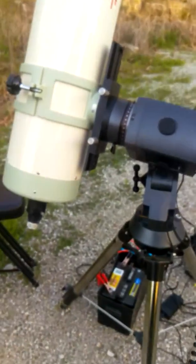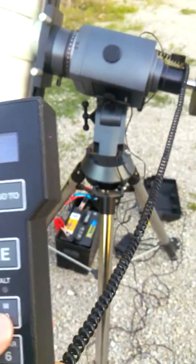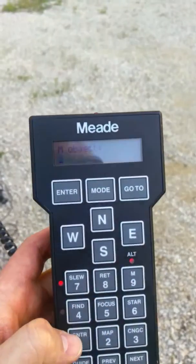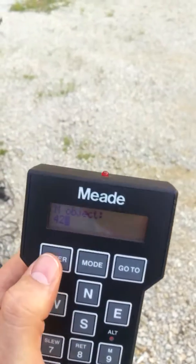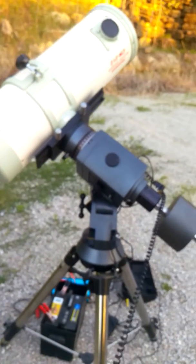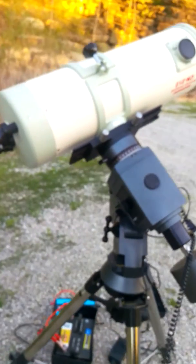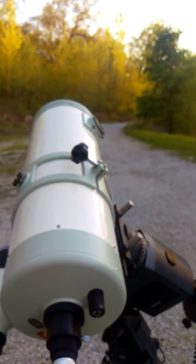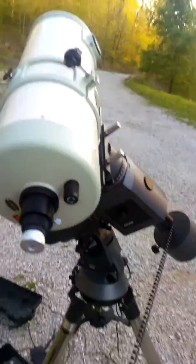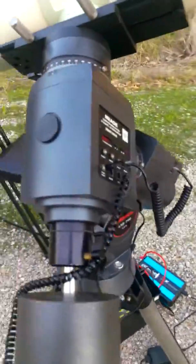So it thinks it's pointed at it, and it probably will be later tonight because I'll come out and look at it in the dark. Now I'm going to send it back over to where M42 ought to be, and go to. From my house M42 is behind all those trees over there. So you can see that the mount is functioning and that it appears to be pointing properly, which I will verify under a dark sky.